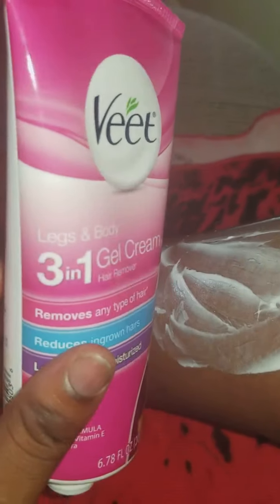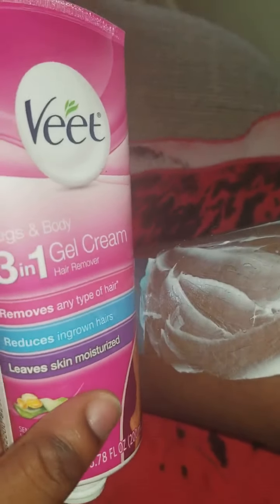So it's a three-in-one cream — it takes out any type of hair, it reduces ingrown hairs, and it leaves your skin moist. I've been using it and I decided to share it because it's been working so well so far.